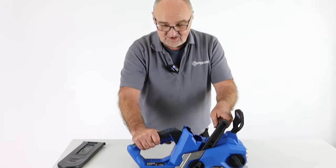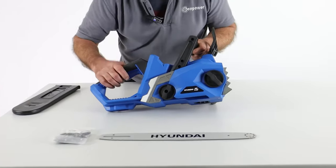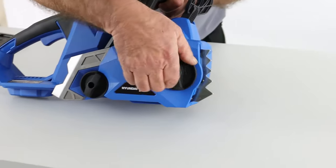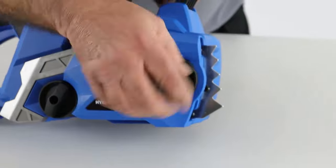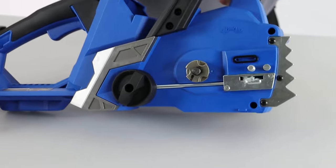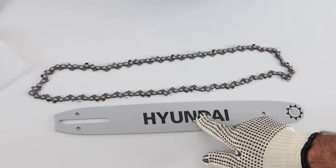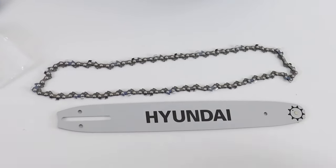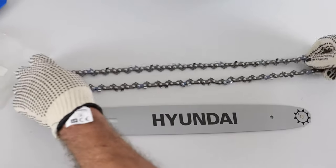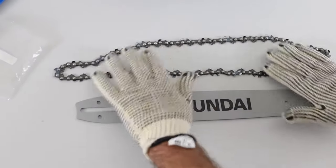Now I've got the chainsaw unit itself and one of the tasks is to fit the chain bar and chain. The first thing I need to do is remove this cover by unscrewing it anti-clockwise. That reveals the point at which the chain fits. I've got the chain bar and the chain laid on the table. I'm wearing gloves while handling the chain. The chain has one direction it can go onto the chain bar and onto the chainsaw — one direction only.